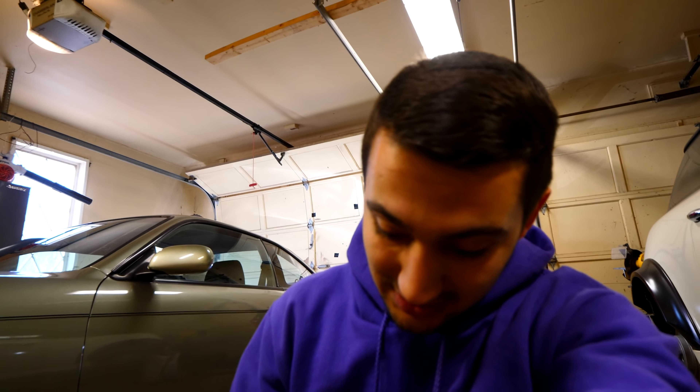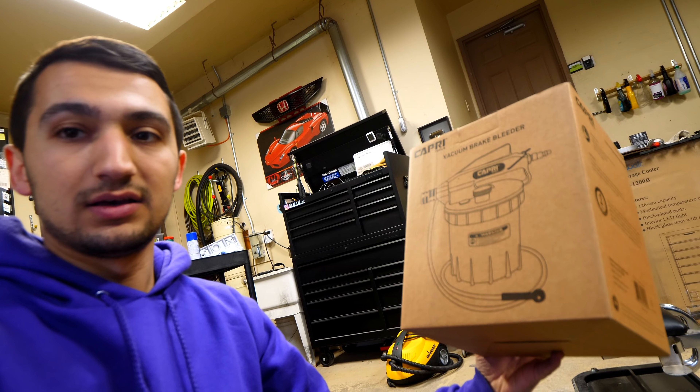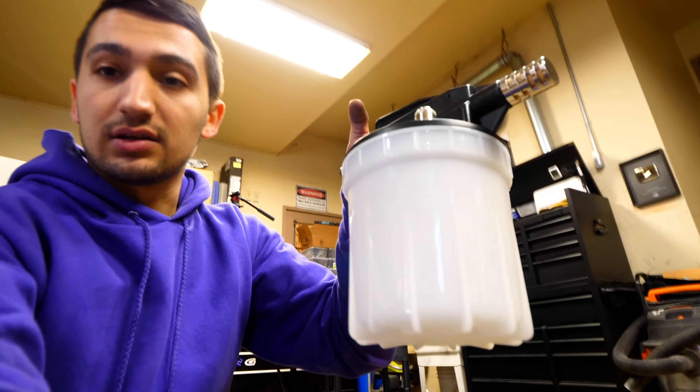My little brother got me a Capri vacuum-actuated brake bleeder for Christmas. It basically sucks out all the fluid and air that's in the lines and makes it incredibly smooth. I just took the 240 for a spin and the brakes are so stiff — the pedal feel is awesome. I don't think I'm going to have to install an aftermarket brake booster. I'm going to show you how to bleed your brakes using this kit.